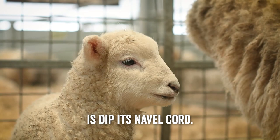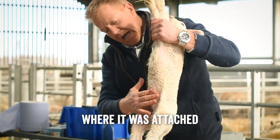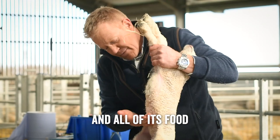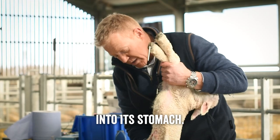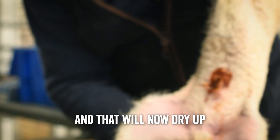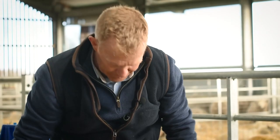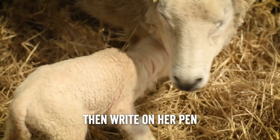When we bring the lambs in, one of the other jobs we do is dip the navel cord. That's where the lamb was attached to its mother inside — where it got all its oxygen and food through her blood supply. Now that it's born, that cord breaks naturally and the lamb can breathe through its mouth and nose. The navel cord is now redundant but it's an open wound where infection could enter, so we dip it in iodine, which will stop any infection. It will dry up into a little twig, break off, and leave the belly button.